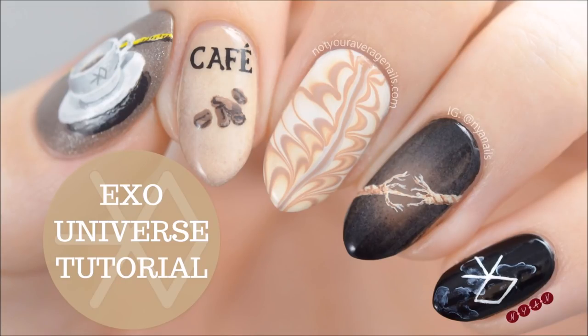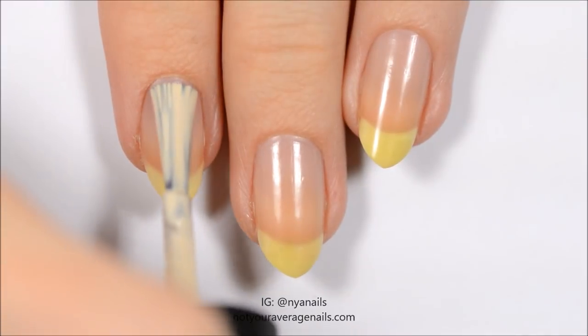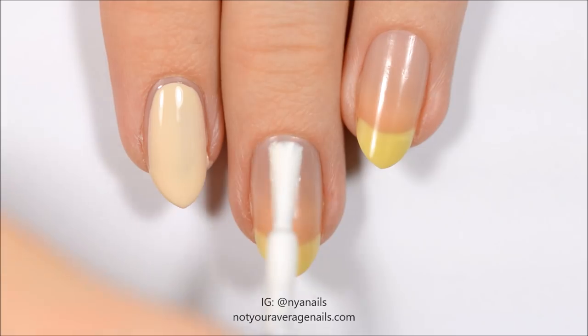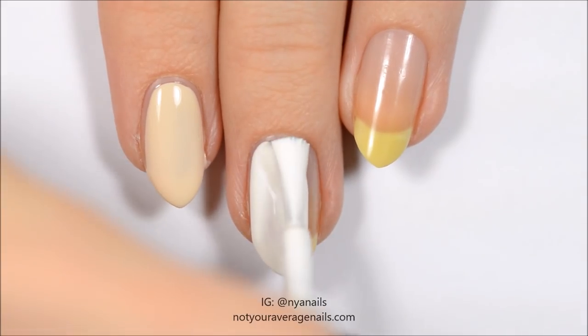Hey guys, today I'll be showing you how to recreate my XO Universe inspired design. Start off by painting your index nail beige, your middle nail white, your ring finger nail tan, your pinky nail black, and your thumbnail amoka brown.